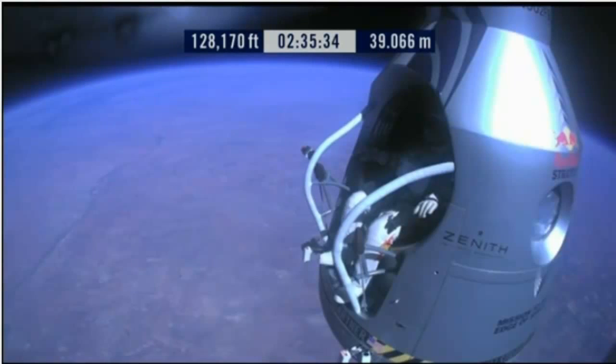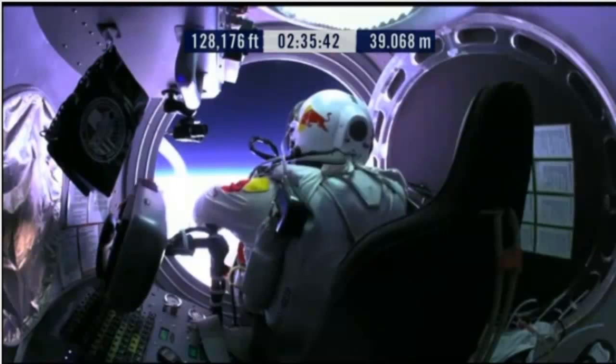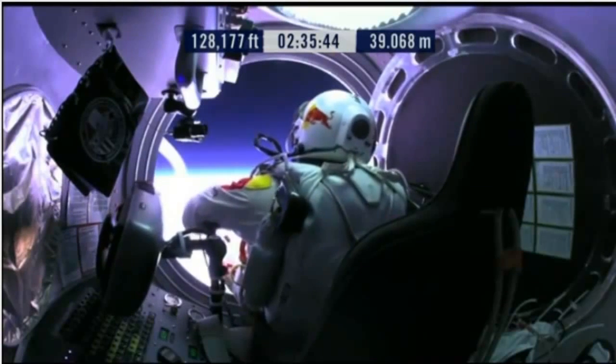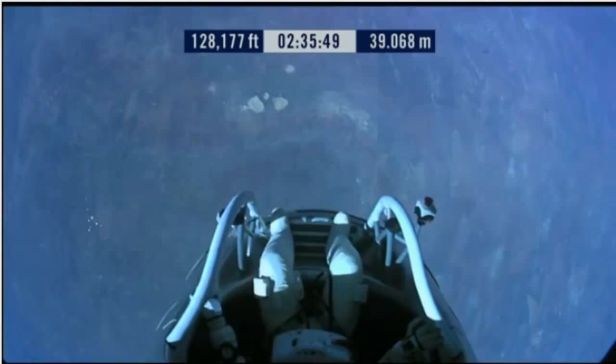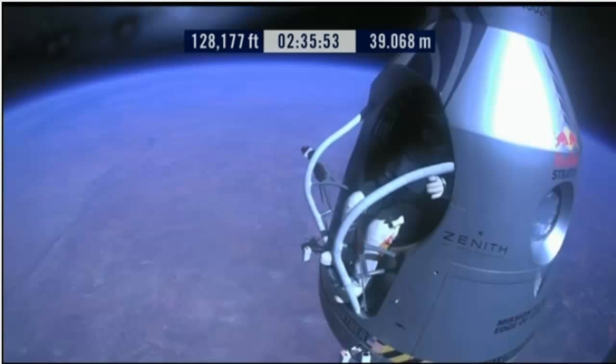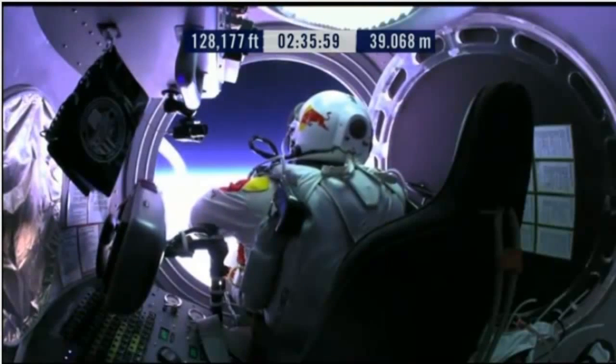OK, here we go. Item 34: disconnect chest pack umbilical. Do you read me, Felix, on the communications? Felix, give me a short count. Still umbilical.